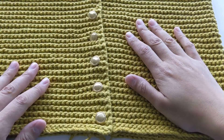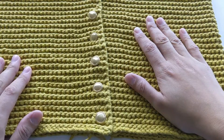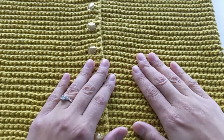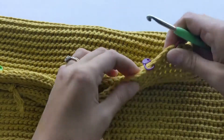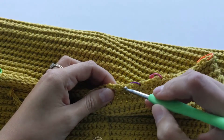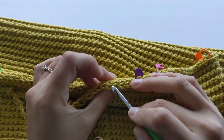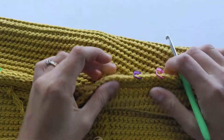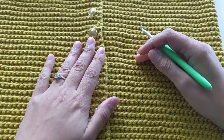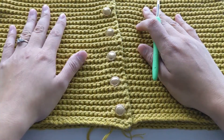I'm going to show you how to do this stitch. This is the easiest stitch in the world — it's basically slip stitches, that's all it is. To get this effect, on one row you grab the front loop of the stitch, and on the following row you grab the back loop. It's a two-row repetition: front loop, back loop, over and over again.